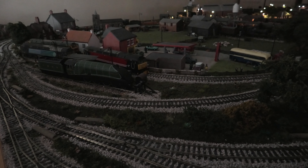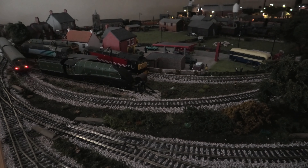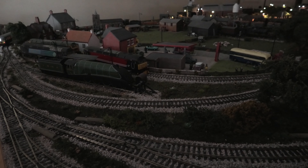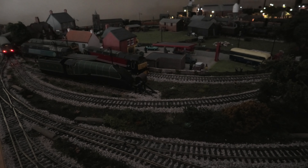This is Bachmann 32286, an analogue DMU, running at 25 on the Gaugemaster controller, which is an O gauge controller. You can see the lights at 25. We'll let it come round again, keeping it at 25 which is really really slow, and hopefully you can see the lights. Now run it and accelerate it to 30.